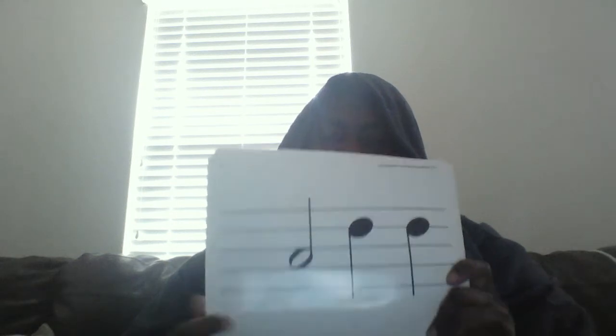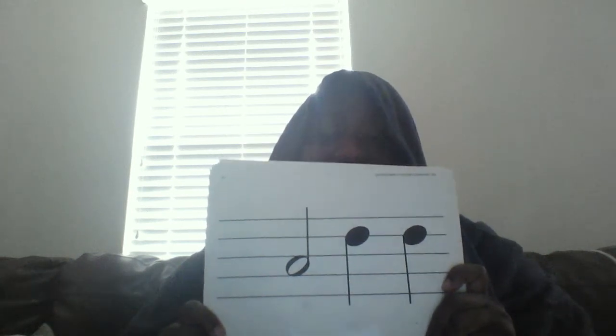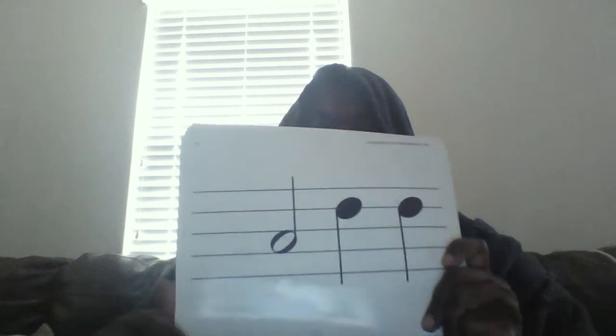May the fourth be with you. And here's our last pattern, boys and girls. One, two, clap and say. Ta-ah, ta-ta. Here we go, let's clap it again. Ta-ah, ta-ta. May the fourth be with you.